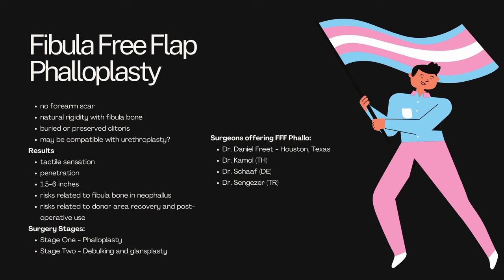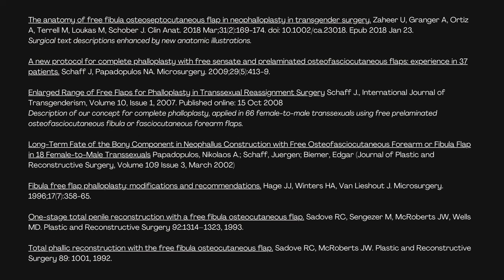You've got two surgery stages here. You've got your phalloplasty as stage one, and stage two is your debulking and glandsplasty. The surgeons who offer fibula free flap are going to be few and far between. There is one in Texas, and the rest are going to be outside of the United States. I strongly encourage whoever wants to undergo this procedure to read up on as much literature as possible. On the screen are a few of the studies that I think are worth reading. Some of them are recent, more of them are older. As you can see, this is not an incredibly popular procedure. However, I can understand the appeal.